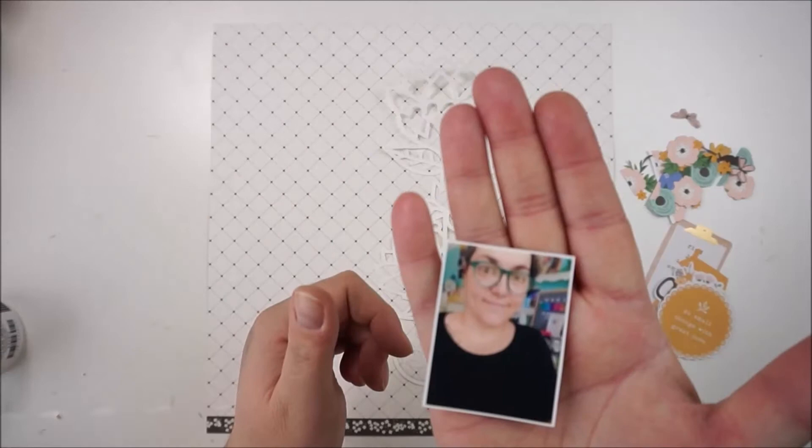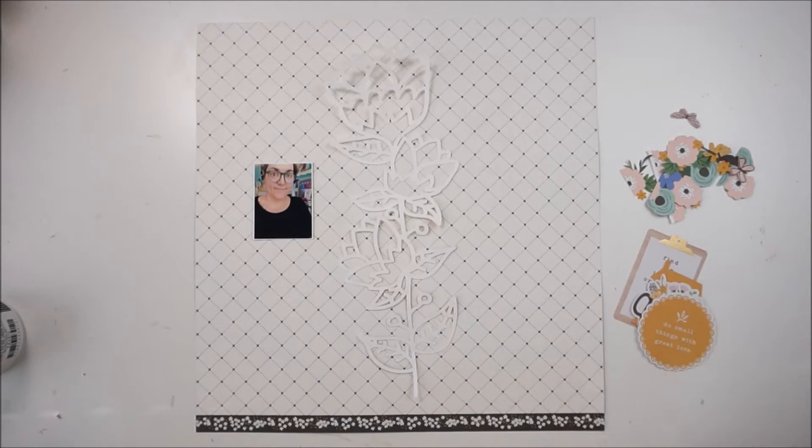Hi and hello, welcome back. Jana here with a new process video. This one is for a guest spot at the In the Scrap blog.